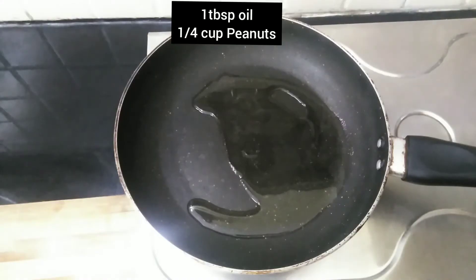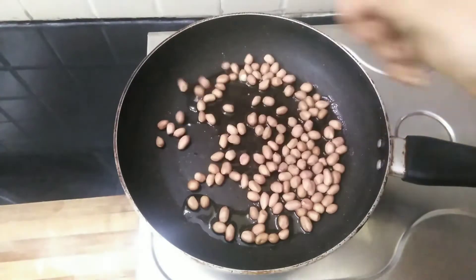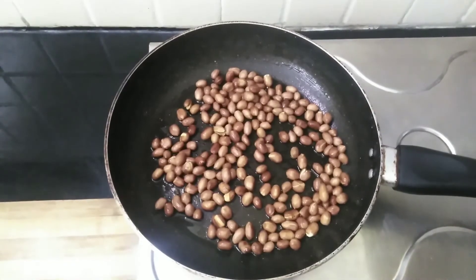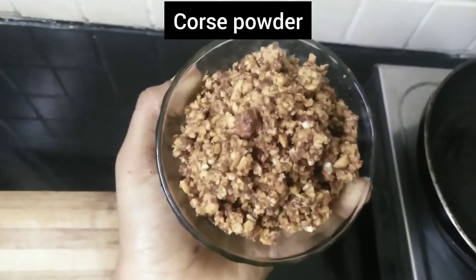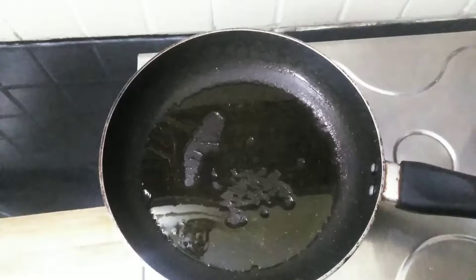Heat the pan and add 1 tablespoon of oil along with 1/4 cup of peanuts. Once the peanuts are fried well, pound them into a coarse powder. Now melt two tablespoons of ghee and add one tablespoon of jeera.